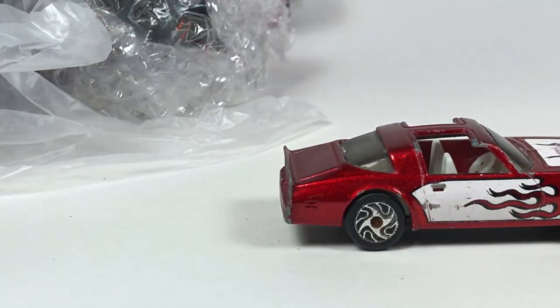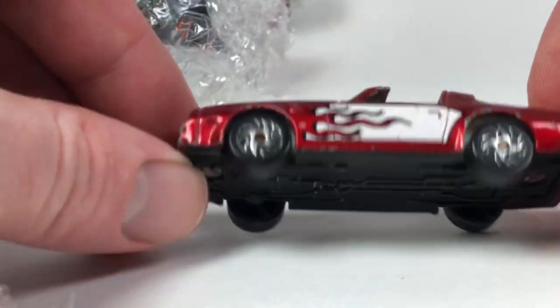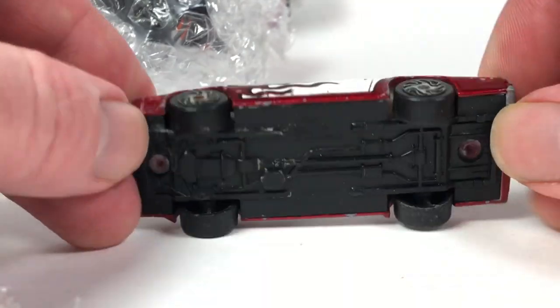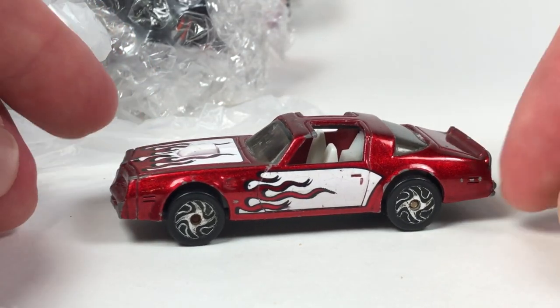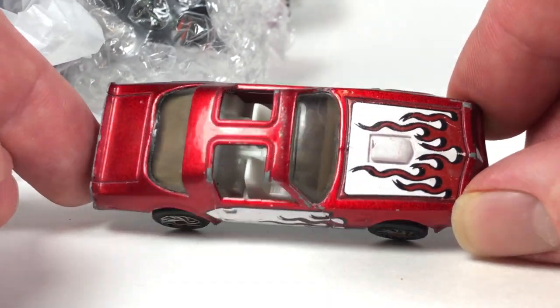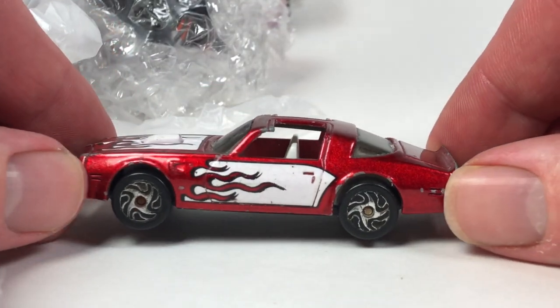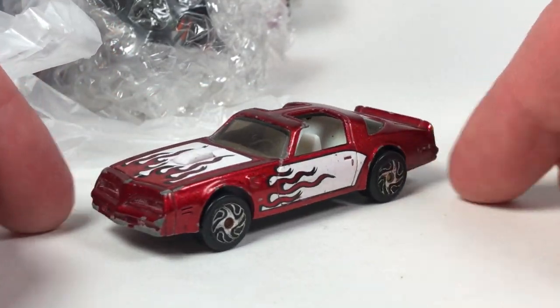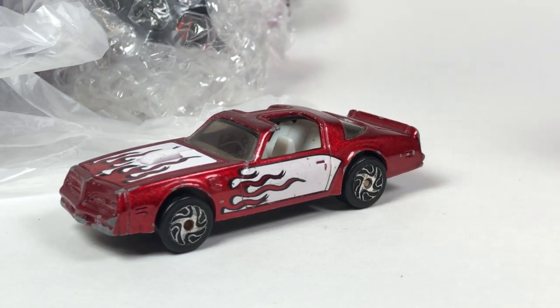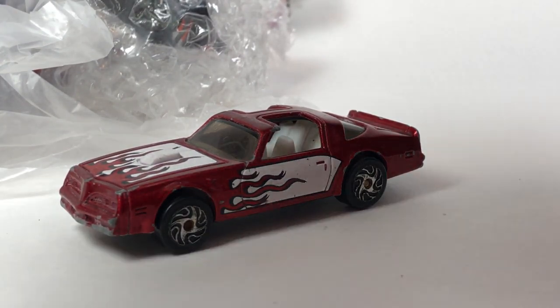We got another Firebird — this one is a Racing Champions. It's kind of odd, like a one-dollar Racing Champions car: plastic base, metal body, plastic wheels, played-with condition, but definitely kind of interesting. If I see one of these in mint condition I would definitely pick one up because I'm a Firebird collector. Never knew that existed — that's one of the cool things about this, finding stuff I never even knew was there.